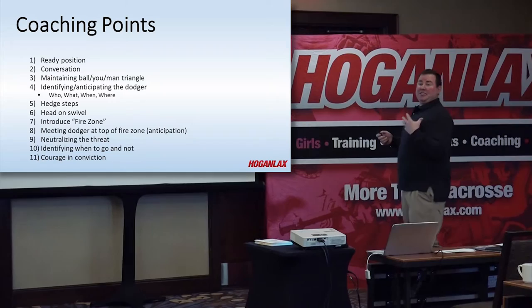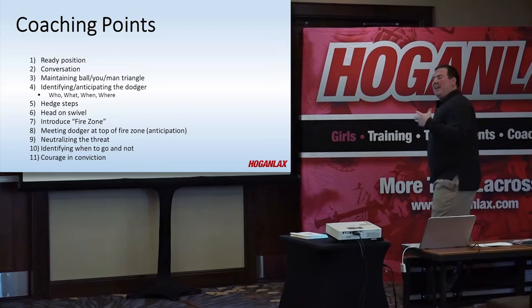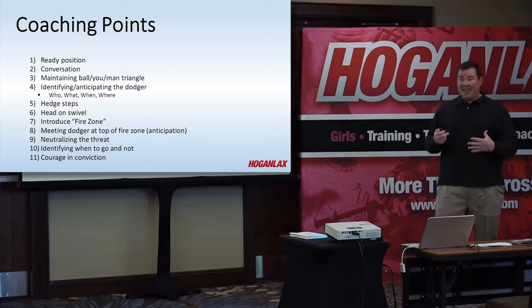Coaching points: the Ivan should always be in a ready position — knees bent, sticks up, nice athletic position. He should always be having a conversation. Every time that ball's moved, he needs to communicate: 'I'm the Ivan,' or 'I'm the hot,' 'I'm the one.' Every single pass, because it's changing.